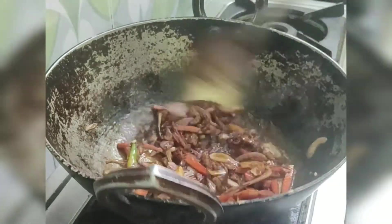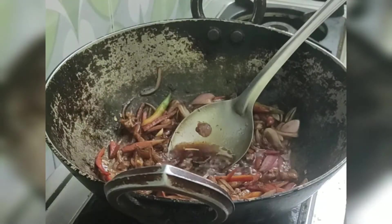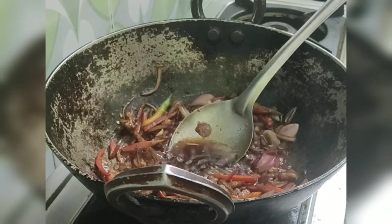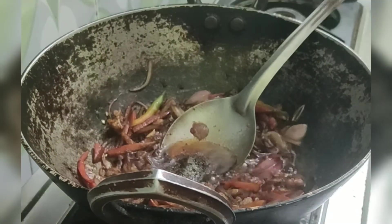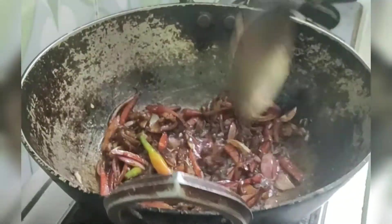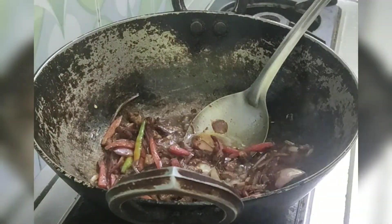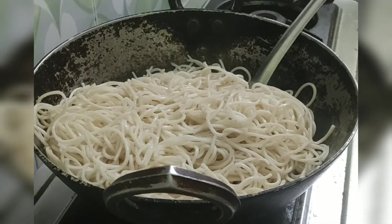Next we need to add salt to taste. I have added soy sauce and vinegar, and to neutralize the sour taste of vinegar I have added a little sugar. Sugar will enhance the taste of the noodles too. Finally, I'll add the noodles and give everything a good mix.